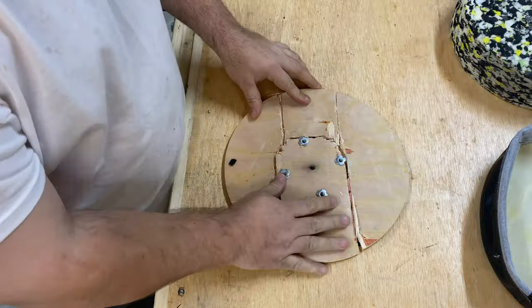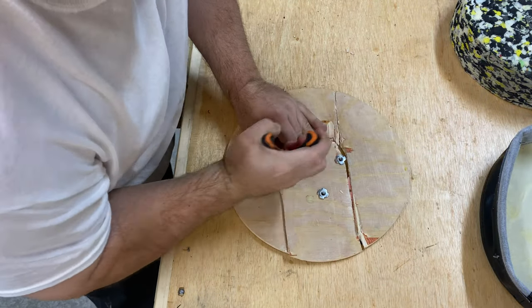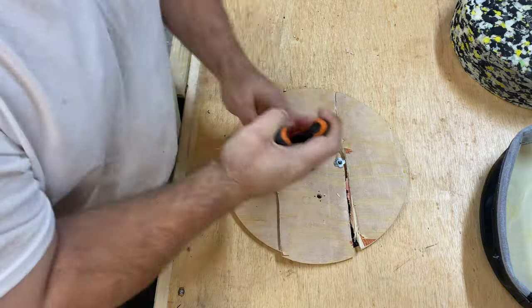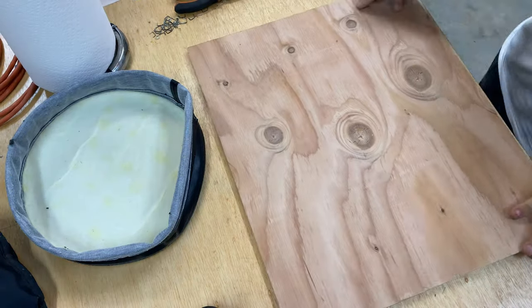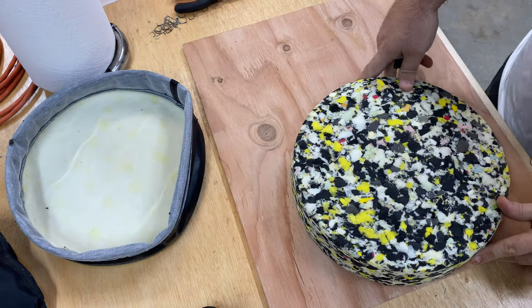Just going to remove the T-nuts here, then marking the outline.